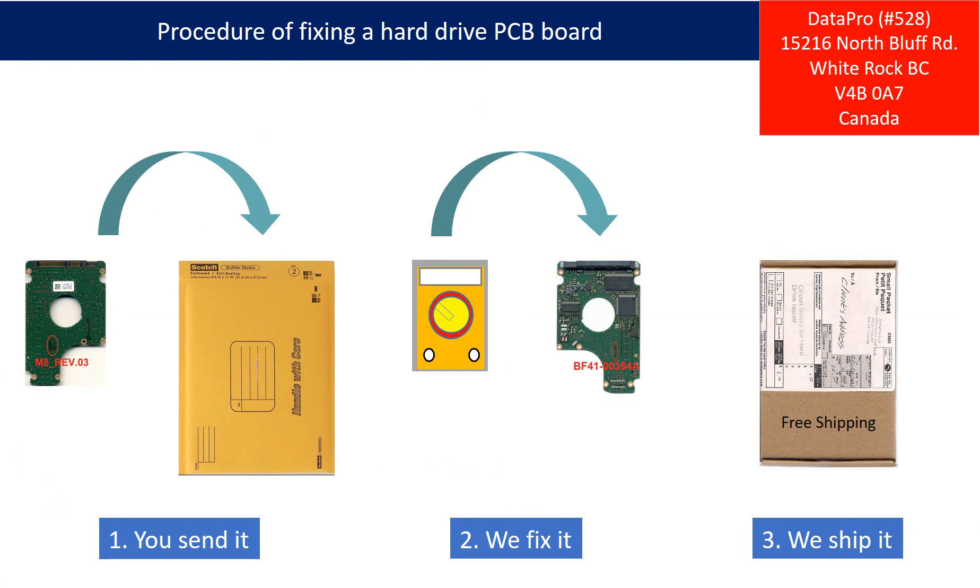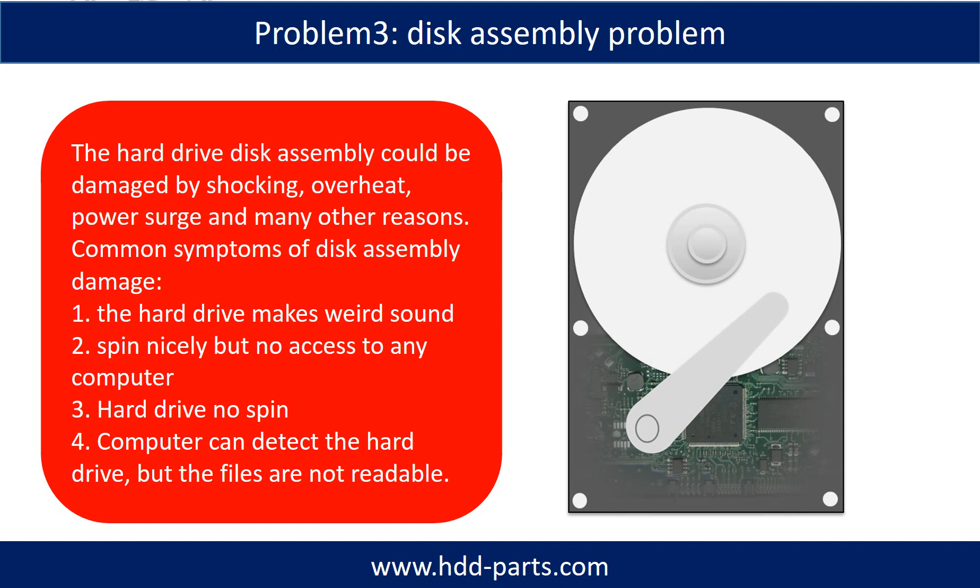This picture illustrates the procedure of fixing a hard drive PCB board. First, clients send in their PCB board. Second, we fix the PCB board. Third, we ship back the PCB board to the clients. If the hard drive disk assembly is damaged, we can do disk data recovery to recover the data from the disks.